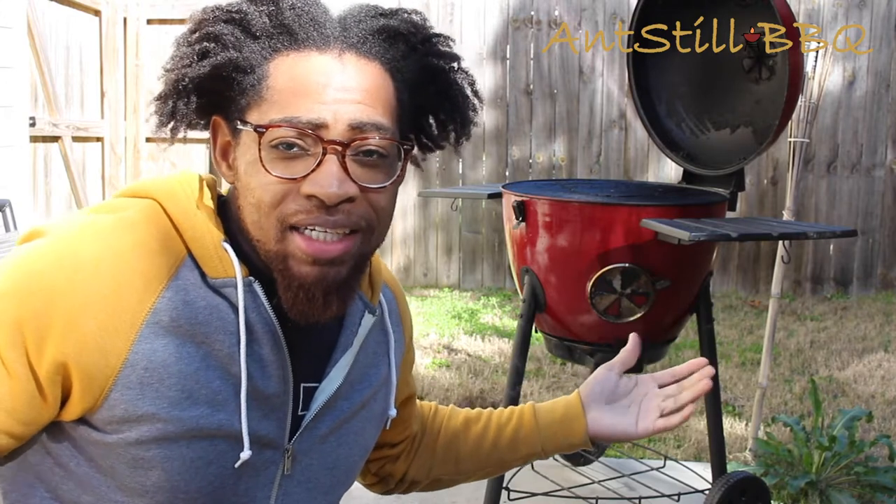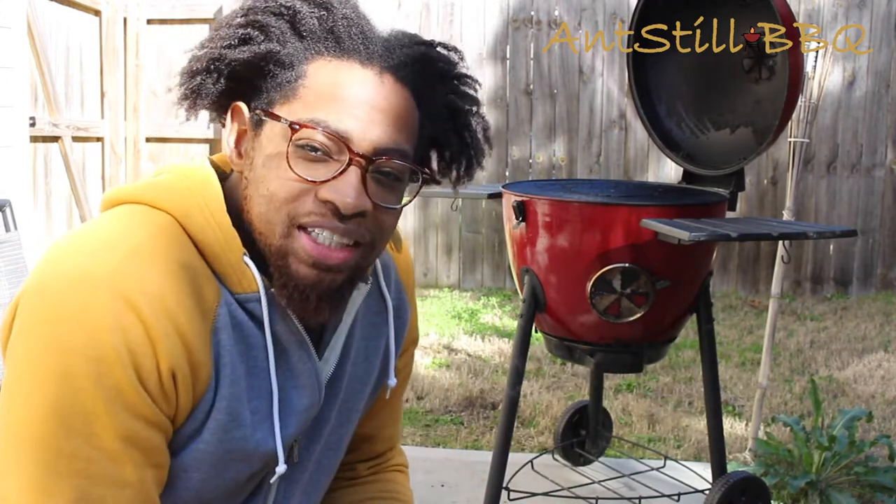Hey, what's going on? It's still barbecue. This is Anthony, back at it again. We're getting on the grill again today, but what are we cooking? We're going to be cooking some sockeye salmon.